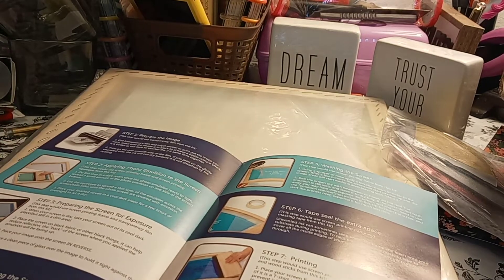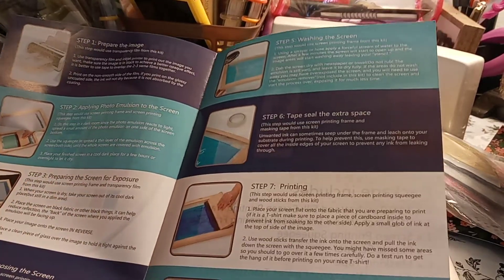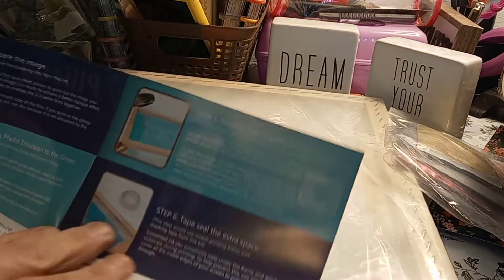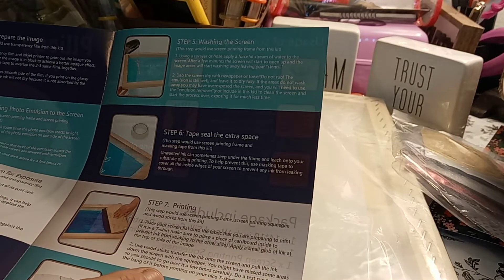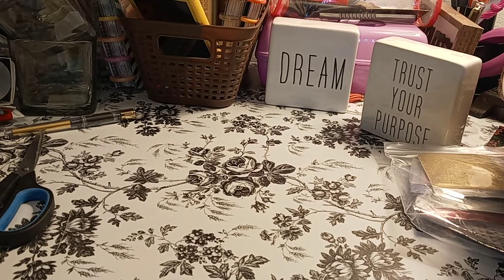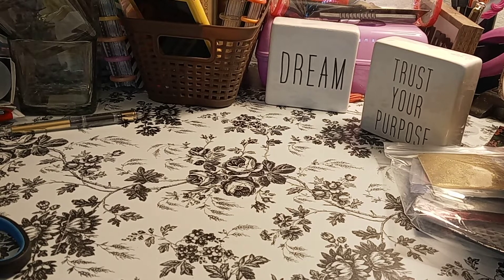So here's basically what you do: you prepare your image, apply your photo emulsion — that's the way we usually do it, the emulsion method, rather than vinyl. You prepare the screen with an exposure, expose the screen with a heat lamp or whatever you have, wash the screen to wash the image out, tape the edges so you don't get ink in the screen, and then print by pulling the squeegee. You do need to dry it, so you need some kind of heat gun or dryer. I used to have commercial conveyor belt dryers — it looks like a pizza oven.